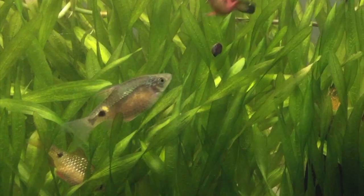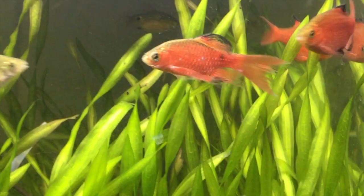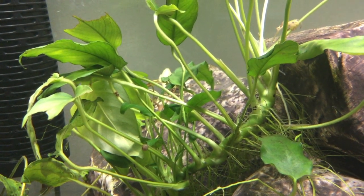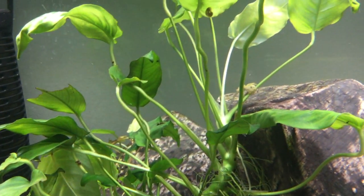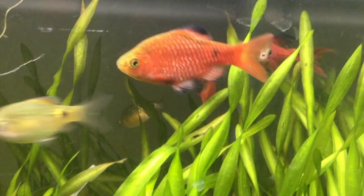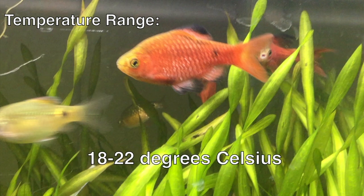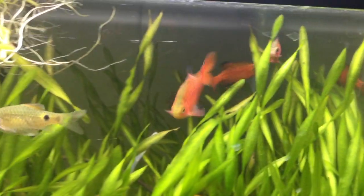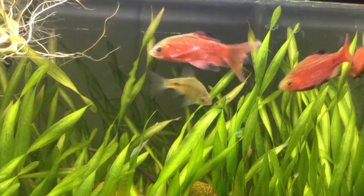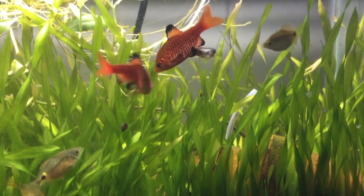Rosy barb males are a deep pink and females are bronze. There are neon and glass morphs, with males being lighter pink and females more yellow, and a longfin strain as well. A friend told me his rosy barbs ate some stem plants in his planted tank, but I keep tougher plants like java fern and anubias and the rosy barbs haven't bothered them. Rosy barbs will breed when they're about two and a half inches long, and a really big rosy barb may reach six inches. Room temperatures are fine for this subtropical species; the Baensch Atlas lists their range from 64 to 72 degrees Fahrenheit, or 18 to 22 degrees Celsius, and recommends soft water with a pH of about 6.5. They've done all right in my hard alkaline tap water, but I've had best results breeding them in rainwater at temperatures in the mid to high 70s.